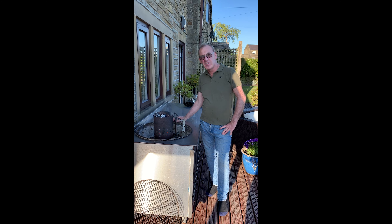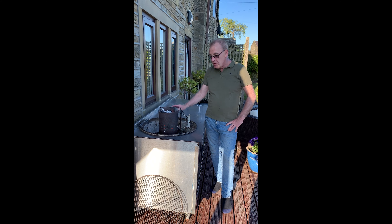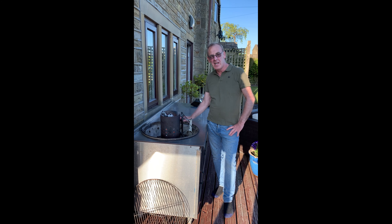Welcome to our first video demonstrating how we cook at home on our barbecue. As you can see, we've used it quite a lot. Nothing's new, nothing's trendy. We're just here to show people, our customers, how to light a good barbecue.